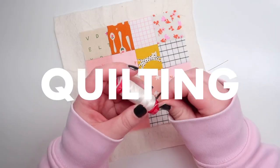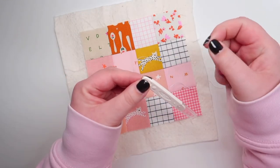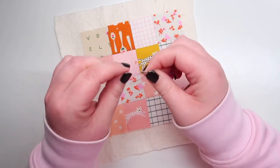Now you get to quilt your panel. You can either do that by hand or by machine. I hand quilted mine and I'll quickly show you how I do that. If you need a little more help, please check out my video tutorial on how to quilt by hand.